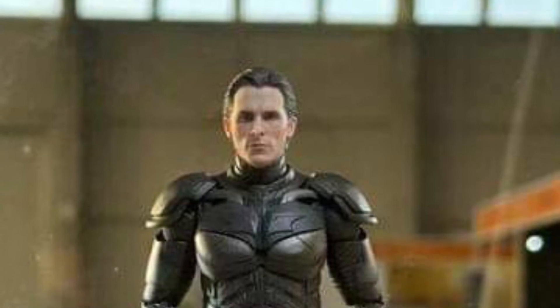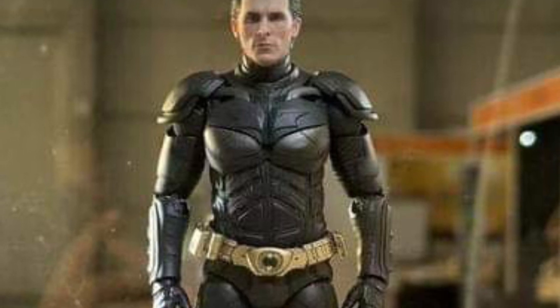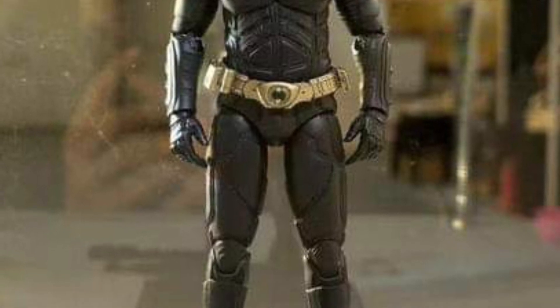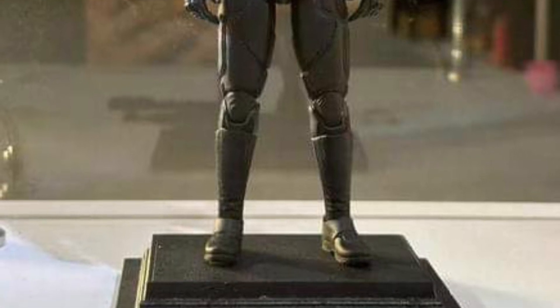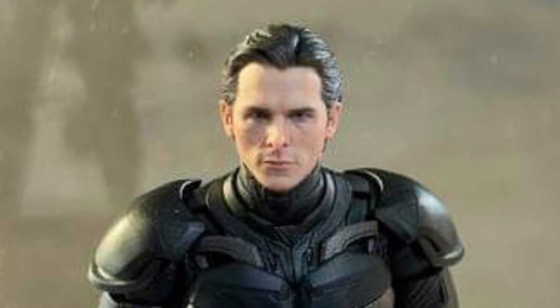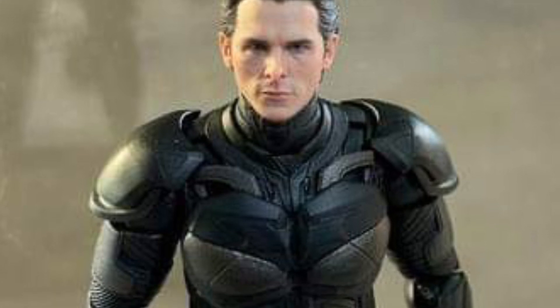Alright, so continuing on with Inart as they put up their display right now as we speak. The Dark Knight — Christian Bale's Batman — pretty cool. So obviously they're going to be posting more. This is just right now, and somebody Batman, you know, with this Bruce Wayne head sculpt, looks good, I like it a lot. I like what Inart is doing. What I don't like is the price point, but their figures do look pretty solid, look at this.